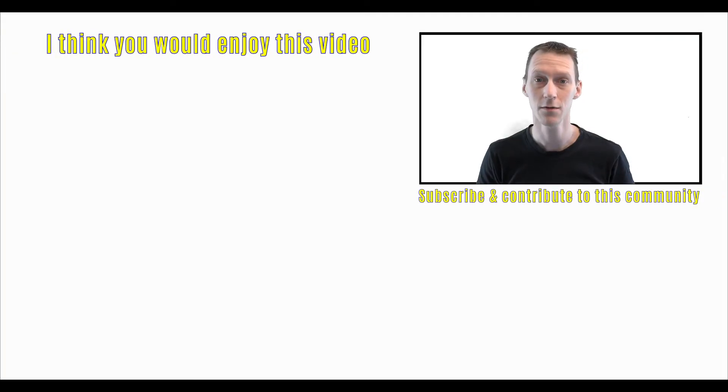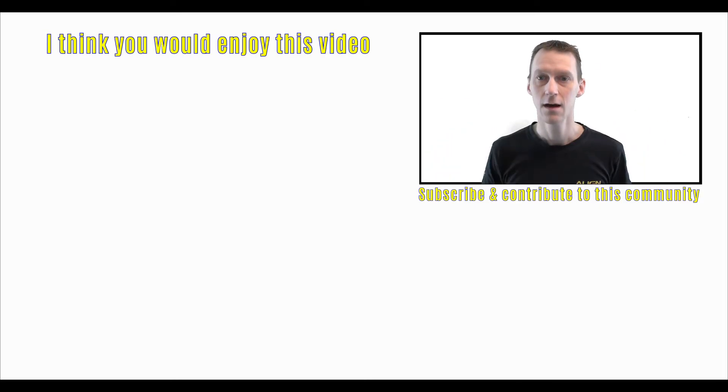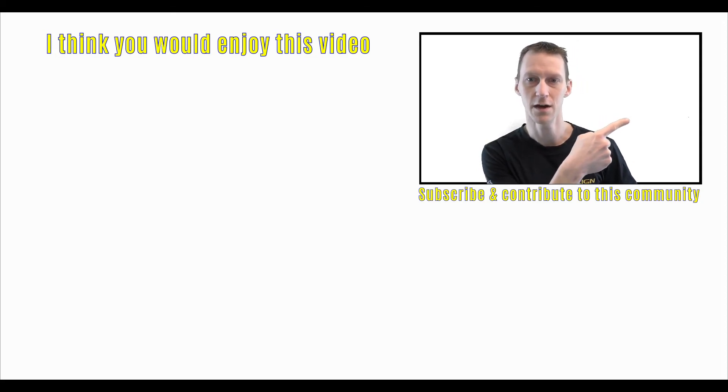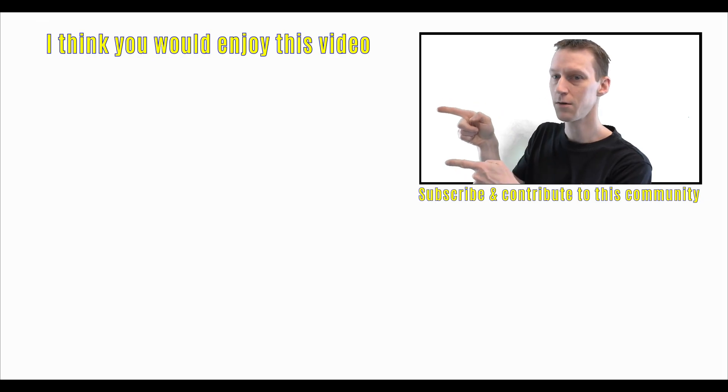If you haven't subscribed already, do so by clicking down there on the Swedish flag. You can also click the little bell icon to get notified when I put up new videos. If you want to watch another video, I've got one over there for you.